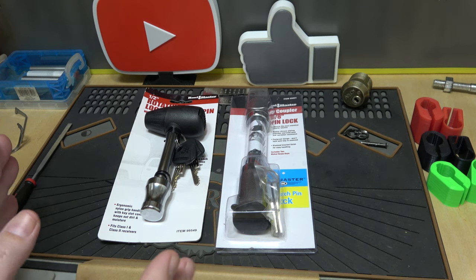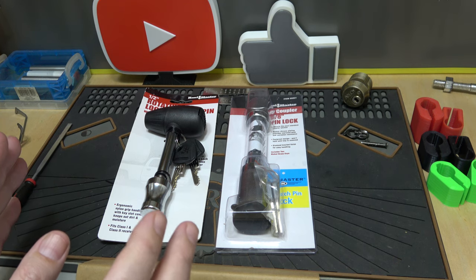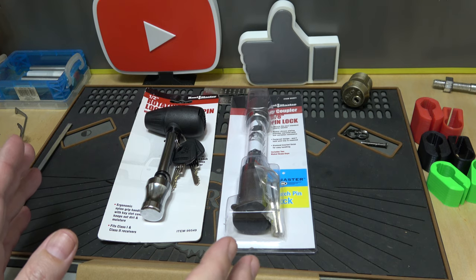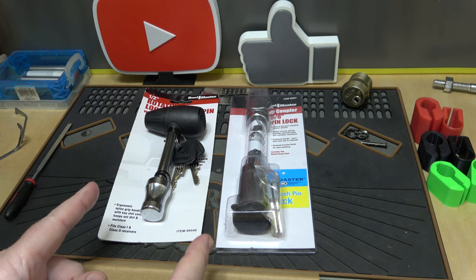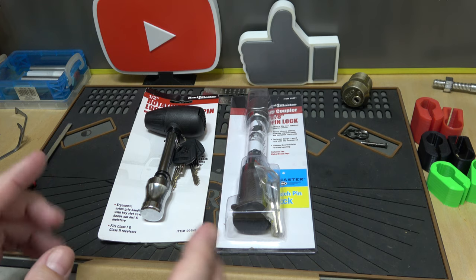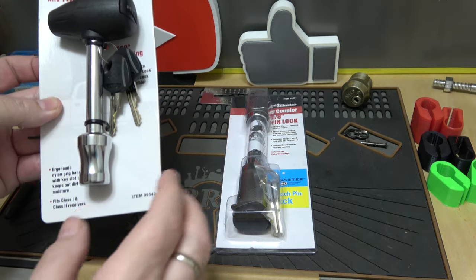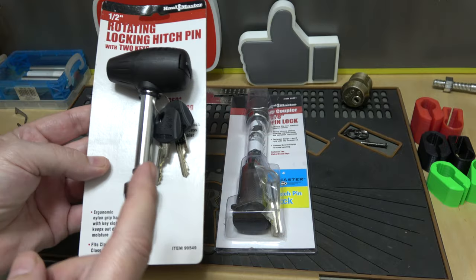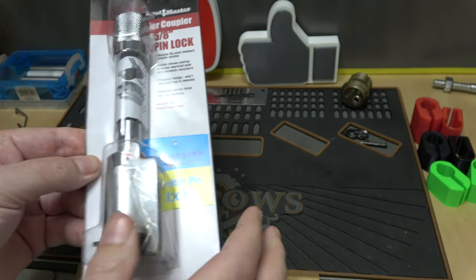First thing I want to recommend: if you've got a high-end trailer — around here pretty much everybody has some kind of utility trailer — you may want to go with something better than this. I'd suggest checking out Paclock, the Pacific Lock Company; they've got much better options. But we're going to check these out since they're what's available locally.